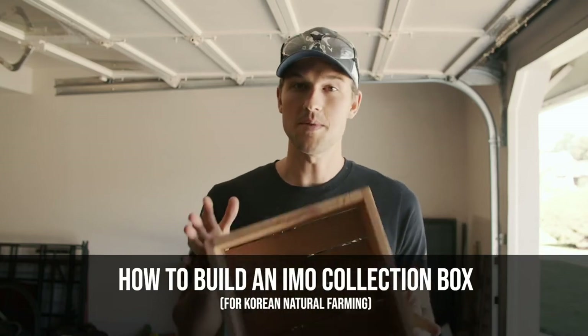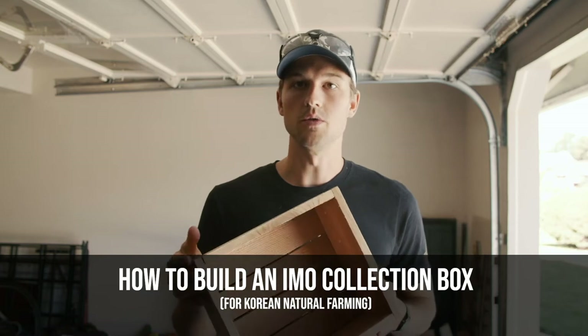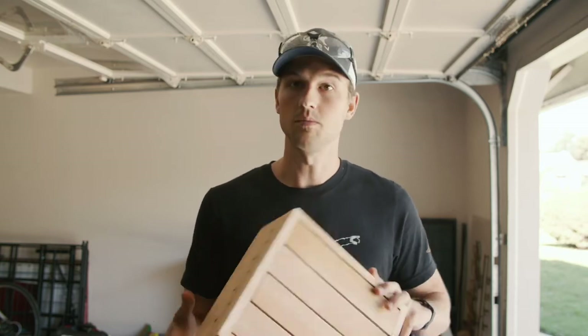Hello everybody, today we're going to make an IMO collection box. This collection box is used in Korean natural farming to collect indigenous microorganisms, which you can then use to inoculate your garden. So let's get started.